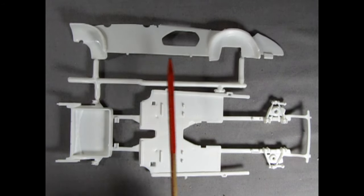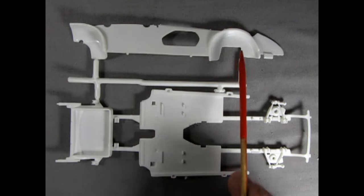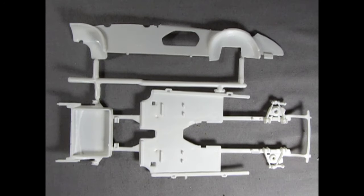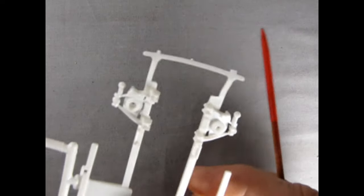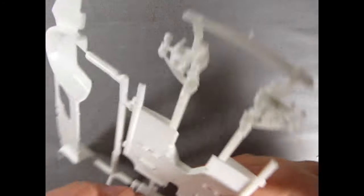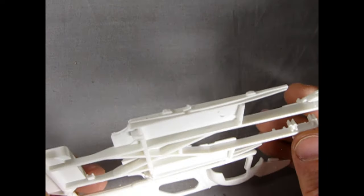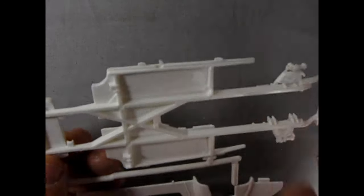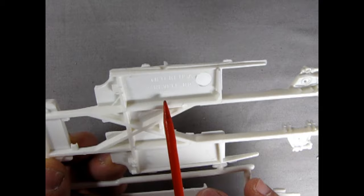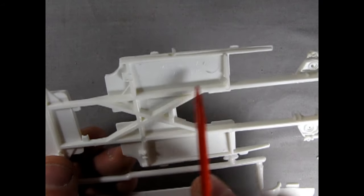Next up we have the chassis pan with the opposite-side inner apron, door panels, and wheel arches — pretty cool. Look at these A-arms — really nicely done. It's not just a simple kit; this one actually has a lot of detail, especially for a model originally from 1956 or 1959.